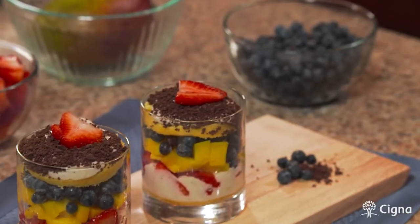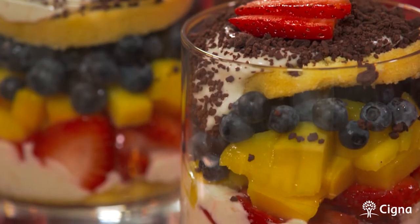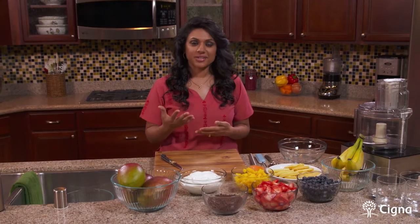Welcome to Healthy Measures. I'm Dr. Sheila with Cigna Medical Group and today we are going to be making a dessert fruit trifle. I'm always challenged with making desserts because I really want them to be healthy but at the same time I want them to be flavorful too, and I have found a winner in our recipe today.